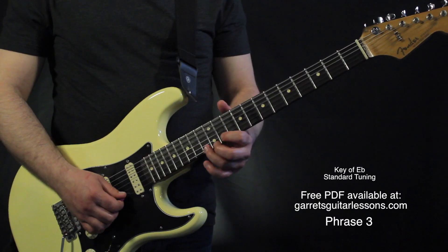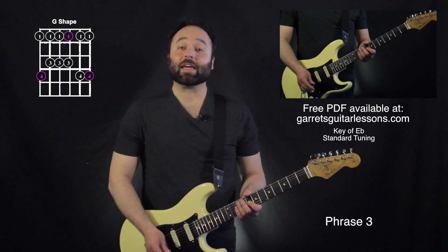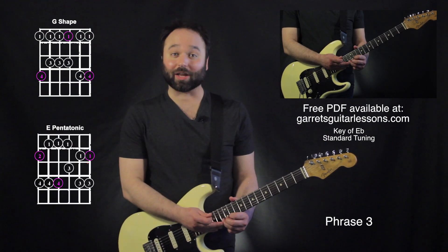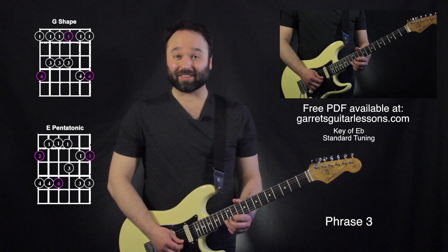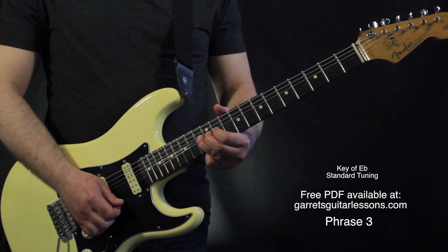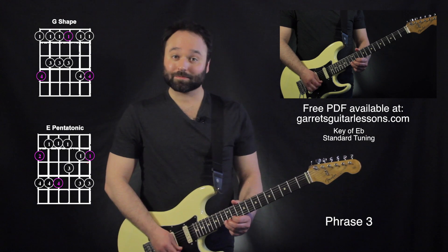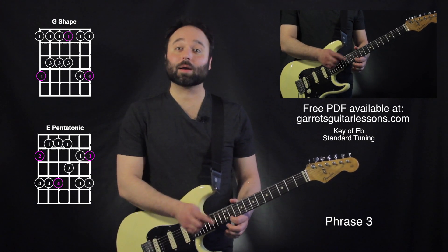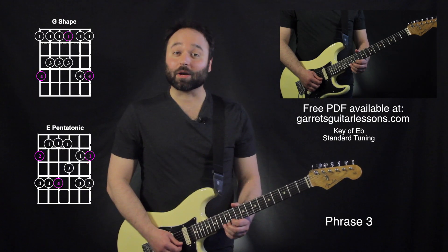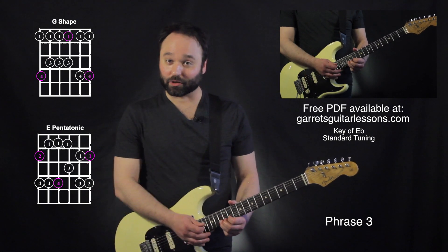Now the 3rd phrase. He starts off on the same position, just hitting the 8th fret on the 3rd string. Then he immediately jumps up to the 13th fret on the 1st string. Here we're going to be doing a series of bends and pull-offs. He's going to bend twice on the 13th fret, 1st string, and then hammer on and pull off the 11th, the 13th, back to the 11th on the 1st string. Now he's going to bend up and descend that bend on the 13th fret, pull off to the 11th fret, and then hit the 13th fret.